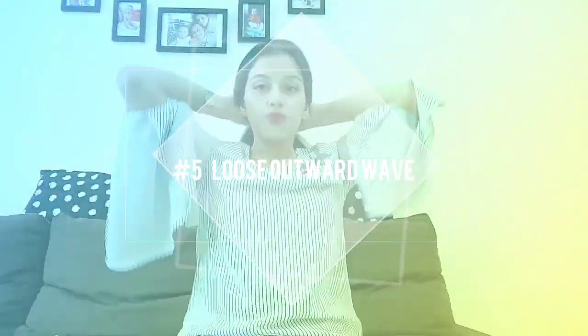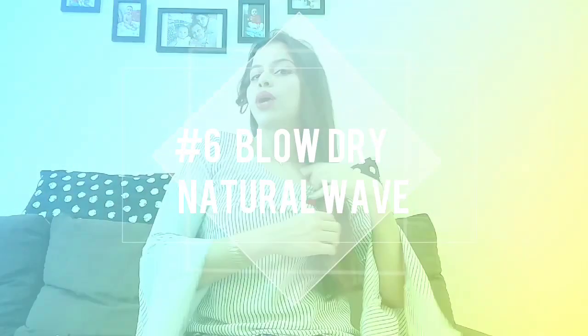Here's style number five: loose outward wave. This is actually very, very easy. For this you need to twist your hair — twist it hard all the way to the end, then place the iron so it gets the maximum length of your hair and consumes less time. After heating up for a few seconds, roll it and secure it with a clip. I'm going to open it after five minutes, so I'm moving forward to the next hairstyle.